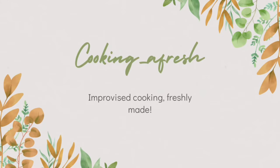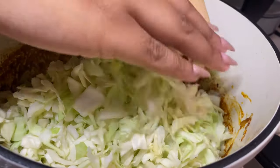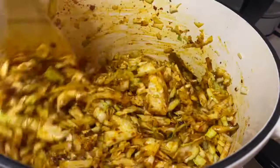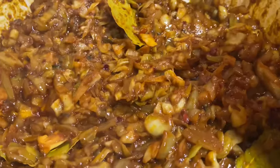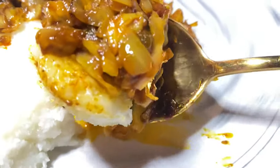Hi guys, welcome to my YouTube channel. Thank you for clicking on this video. Join me today as I prepare super delicious fried cabbage. I so love this recipe and I hope you enjoy it as well.